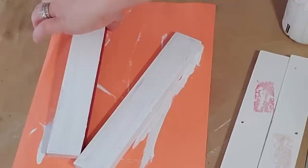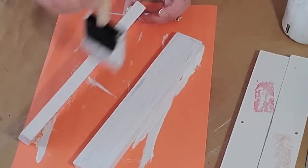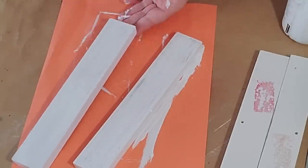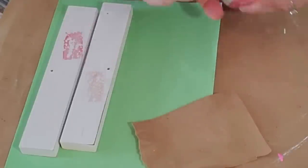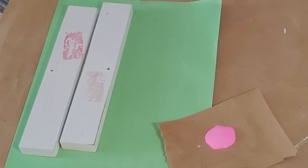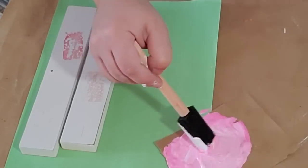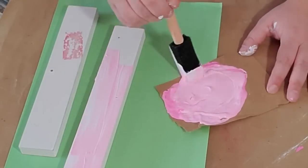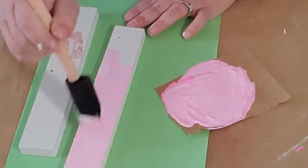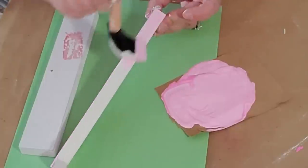Next I took my Pink Parfait paint from Apple Barrel and mixed in a little bit of Waverly chalk paint in white to create a pale pink — I didn't want a bright pink. If you have a pale pink color that would work, or use whatever color you want: pale green, pale blue, pale yellow, whatever you love. I gave each of the other two boards three coats of this mixture, doing the tops and all the sides.